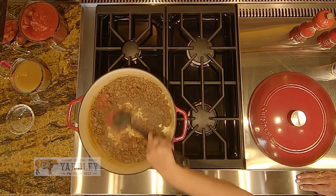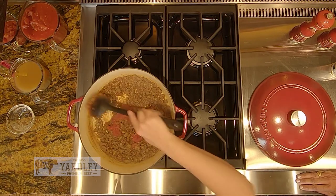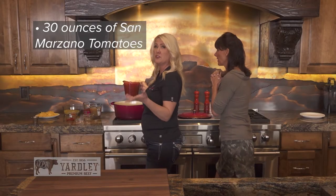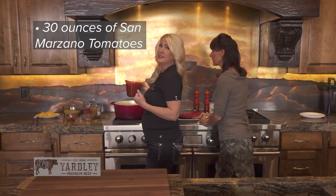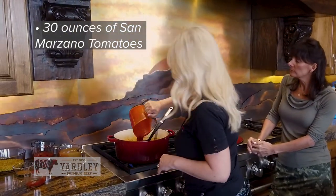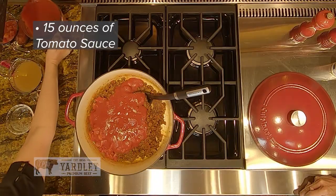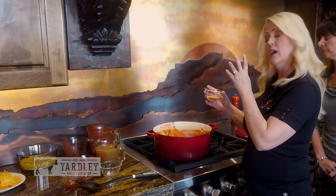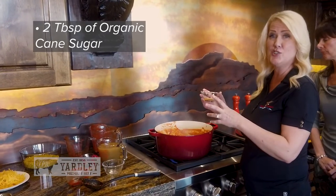Oh my gosh, I wish you guys could smell this — it's really good. So you want to add about 30 ounces of San Marzano tomatoes; they actually have the best flavor. Remember when I said quality? And then you also want to add 15 ounces of tomato sauce. This is organic cane sugar — I do about two tablespoons.